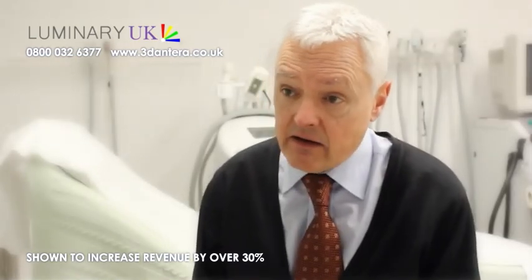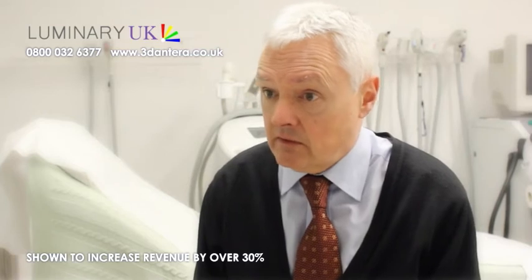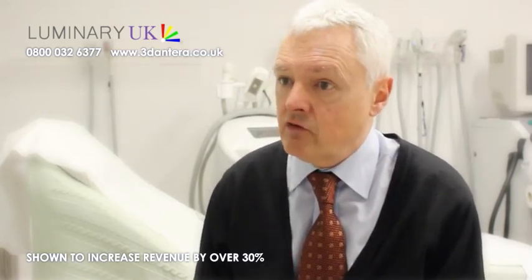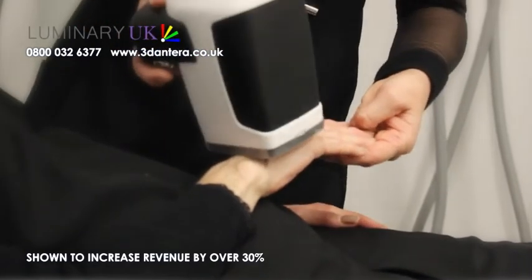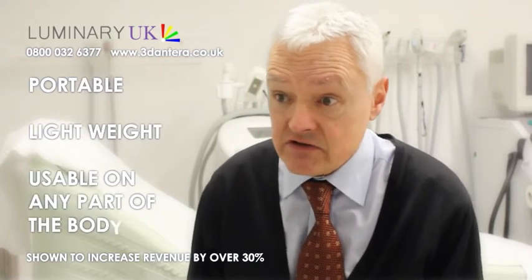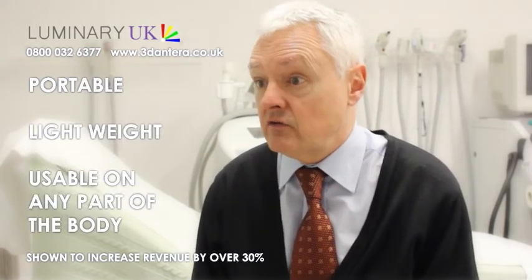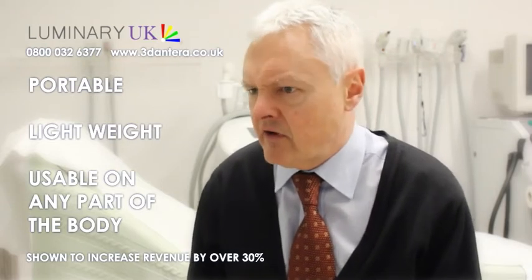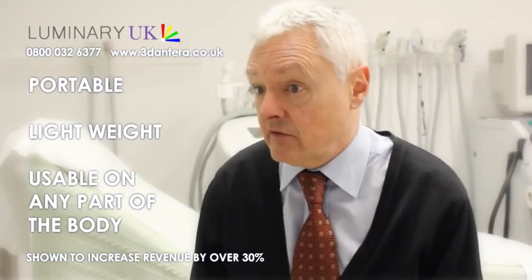The fact that the Onterra is light and portable means that you can now make an analysis of skin on all parts of the body — you're not just restricted to the face. You can take this to the patient; you're not always bringing the patient to other equipment which may be bulkier, heavier and difficult to move around.